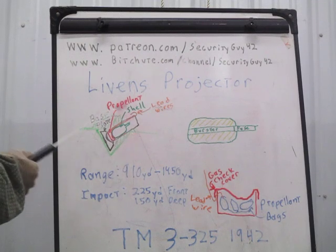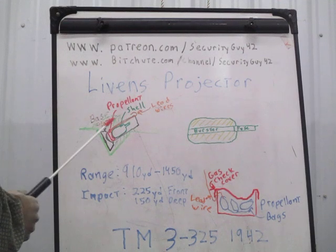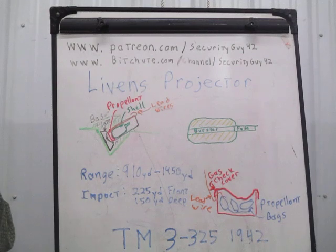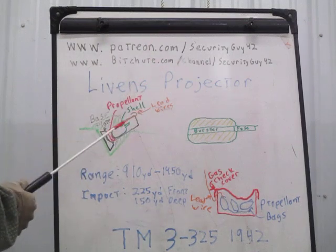Why am I bringing this up? This is something that left inventories at the beginning of World War II because they were no longer using chemical munitions as the war went on. But if you look at the footage from Syria, Iraq, Yemen, and Ukraine, you're going to see them making improvised cannons — and if you look at them closely, take a guess what they look like, except they're on a wheeled carriage and a little bit bigger. So this old Livens Projector has been resurrected and is being used in guerrilla conflicts around the world. It's not that difficult — it was designed by a soldier in the field using what was readily available.